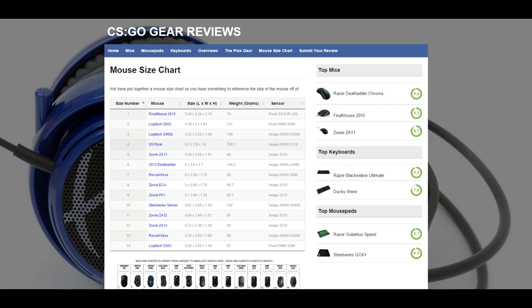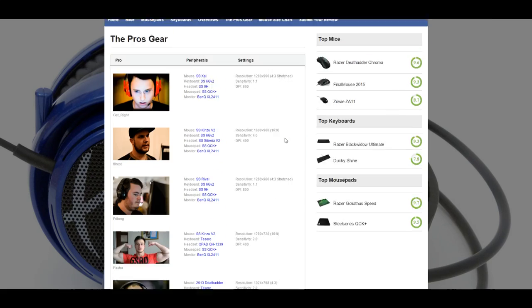Or, I want a mouse that is a little heavier. So I went with a SteelSeries Rival, because it's 128 grams, over the Finalmouse that is 74 grams. We've made a few things like this, and then we've got a few things of what gear the pros use.